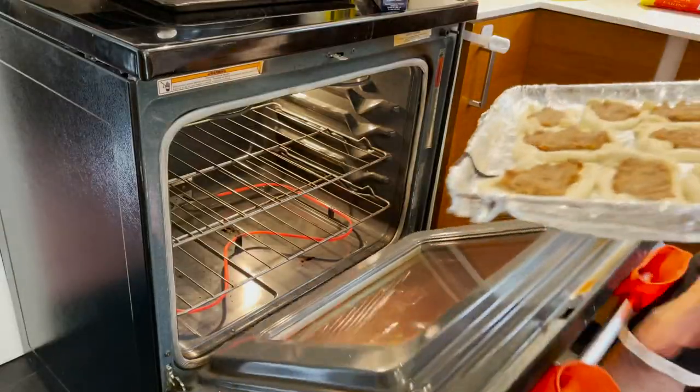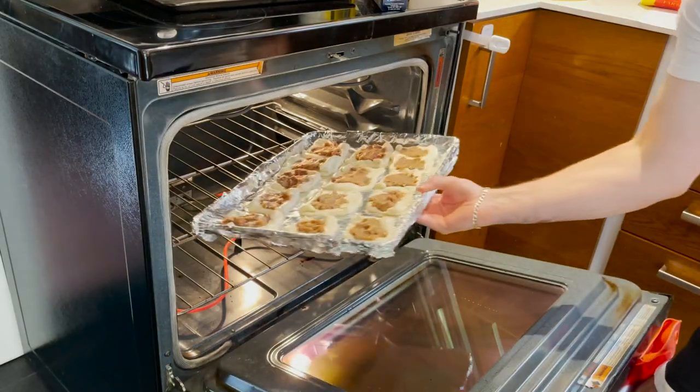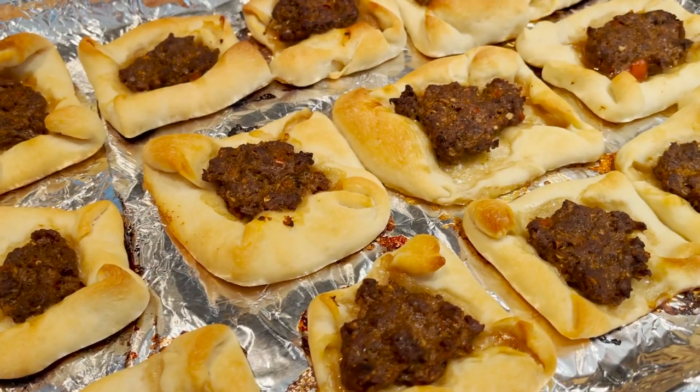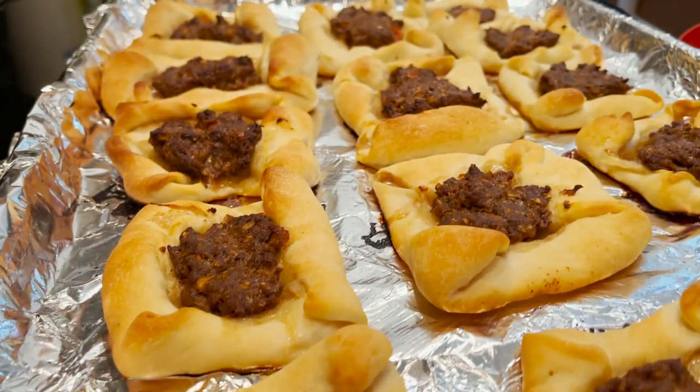With our first batch done, get it in the oven at 450 degrees for about 20 to 25 minutes. This is where it depends on how you like to eat your lahme bajin: if you prefer a softer dough, wait until it's just turning golden brown; if you like it crunchier, wait until that brown has set in quite a bit. The end result — perfect, exactly how my teta's lahme bajin looks.